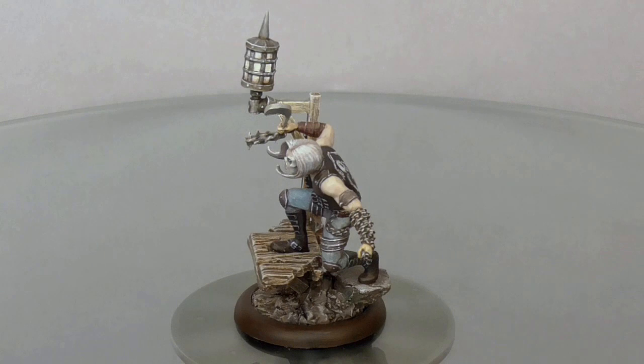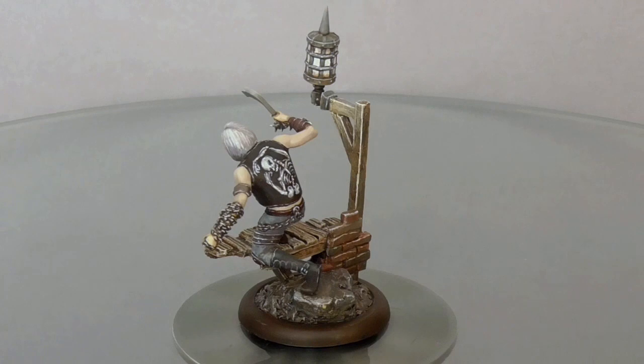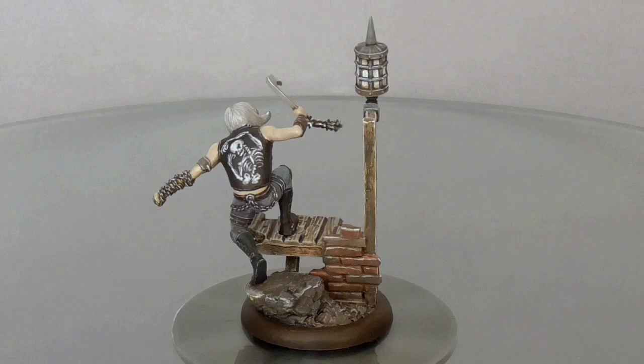Malifaux Bishop. When I got this miniature, it had a bit missing, which is a fairly rare occurrence — normally bits don't just fall off a sprue like that. And this guy had a missing face.